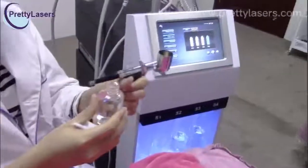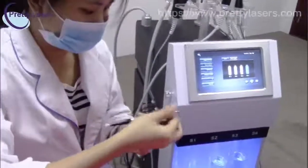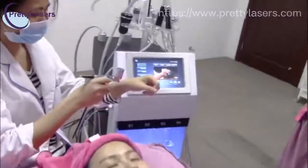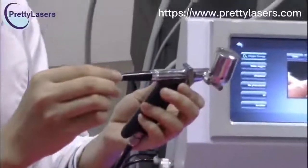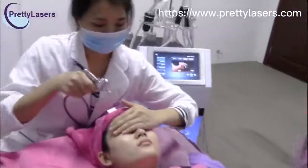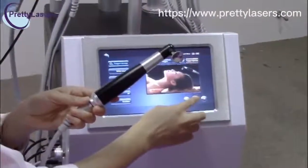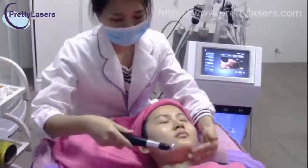Add the nutrition water into the spray gun, and it should not reach more than two-thirds. You can adjust the nutrition flow with this button. After the spray gun treatment, do the oxygen injector treatment.